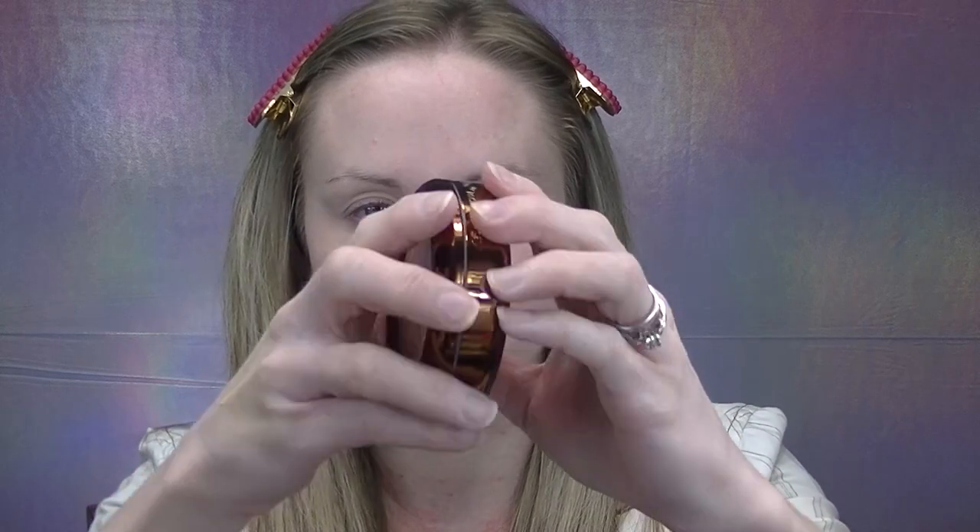Next, moving on to shade 6 to use as a bronzer. This is supposed to be a true neutral shade, but I find with Danessa's products they lean very yellow, almost olive, on my skin. Because it's a sheer product I imagine I'll be able to make it work, but I really wish Danessa would add cool tones to all her complexion products. I'm going in with the new AOA Studio F31 brush, which is made for cream products, dabbing shade 6 on the cheekbones.